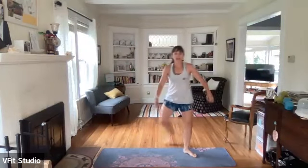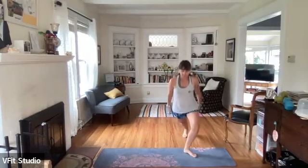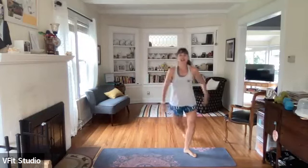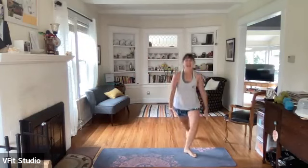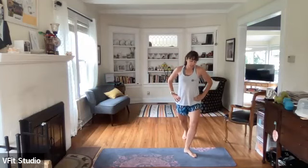Next one - plie to curtsy, right leg stays forward. Ready, set - plie, curtsy, curtsy, plie, curtsy. Choose your speed, choose your pace, choose your depth, choose your own adventure. We have five seconds here, then we'll pulse out that curtsy. Ready, set - pulse, pulse right here.